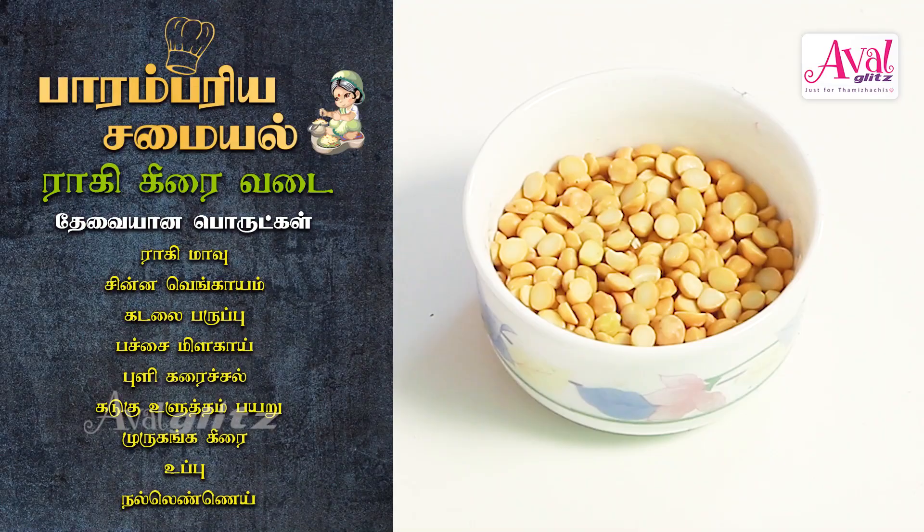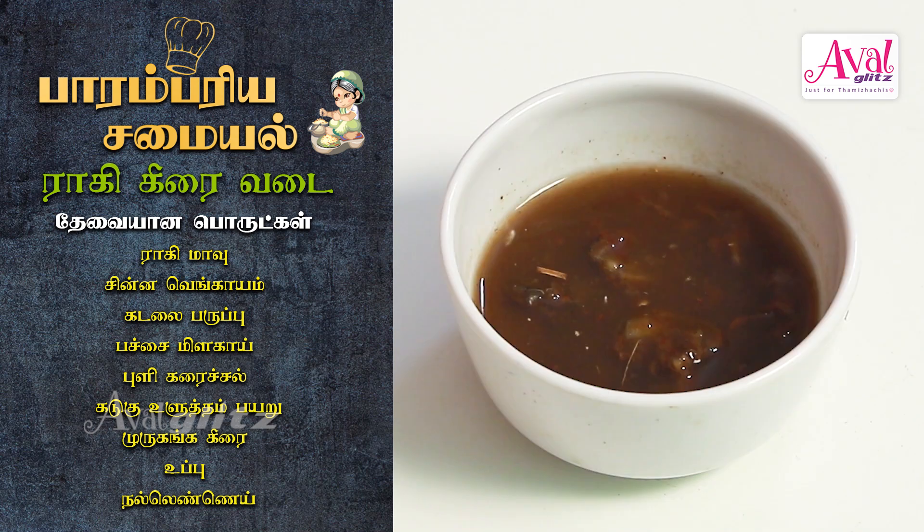The ingredients are: Ragi flour, small onion (Chinnavengayam), chana dal (Kadala Parupu), green chili (Pachamala Gai), and curry leaves (Poli Karuchal).